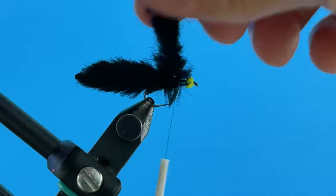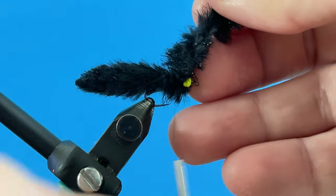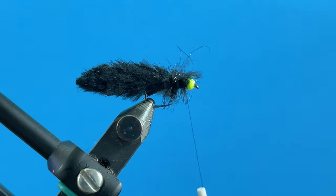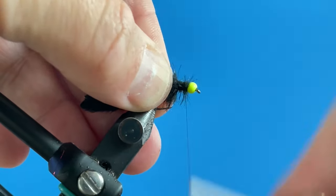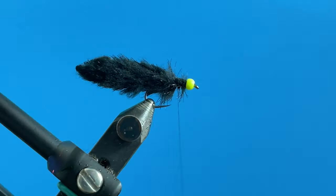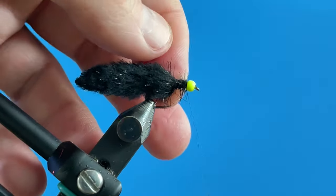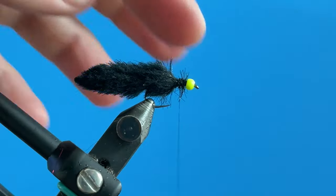I'll make about two or three wraps of this up the body and get the thread through that material — it can get a little bulky but that's okay. I'll make a couple of wraps to secure it, trim that off, and wrap over it. You can see how much space is there — it's about a bead length behind the bead. I'll comb this out a little bit, and now you can see that nice leech body.